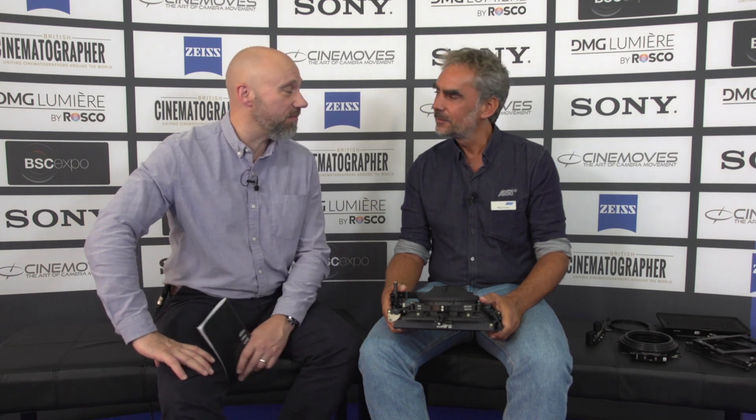We're at Cinec 2018 in Munich and I'm joined by Philip Fischer from ARRI. Thanks for joining me. He's clutching a modular matte box system which seems to solve every conceivable problem to do with matte boxes, filters and diopters. Can you just talk me through this?